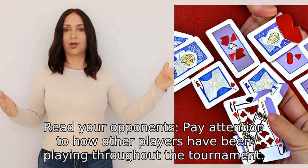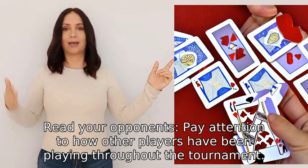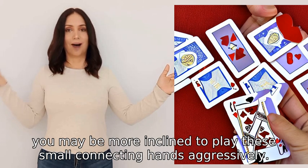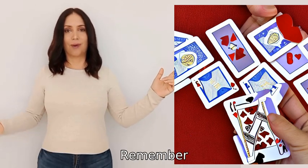Four: read your opponents. Pay attention to how other players have been playing throughout the tournament. If you have observed that they are playing tight or weak, you may be more inclined to play these small connecting hands aggressively.